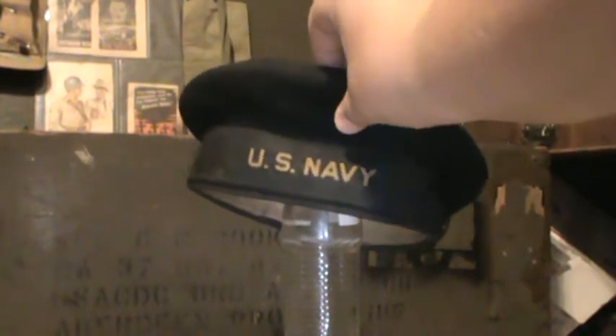Got the traditional little bow at the back there. Yeah, this is a US Navy hat, just worn with a dress jumper.